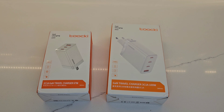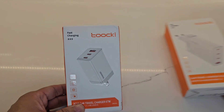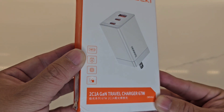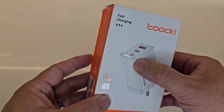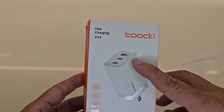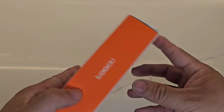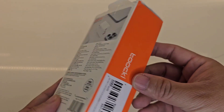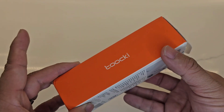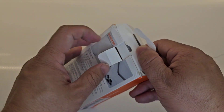Let's go ahead and take a look at one at a time. This one is rated at 67 watts — that's the combined wattage — but the maximum on one port is going to be 65 watts, which is more than enough for most people. Here's what it looks like on the back and on the side. I'm going to go ahead and unbox it real quick.